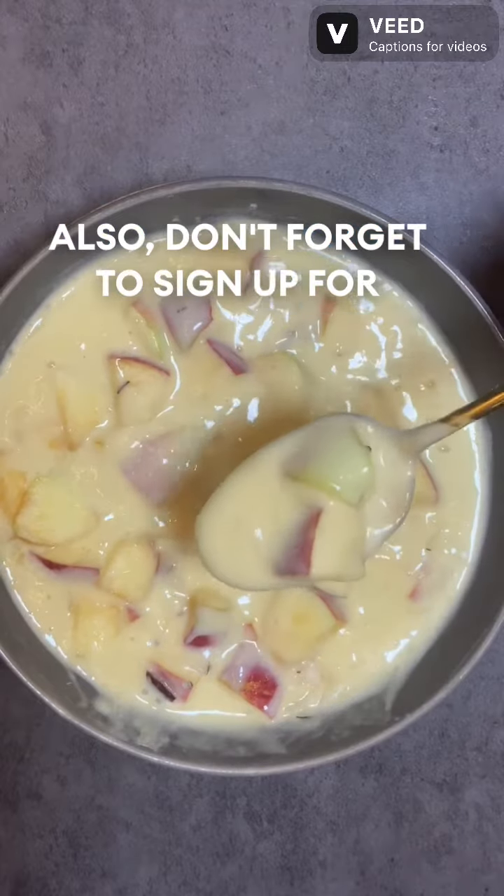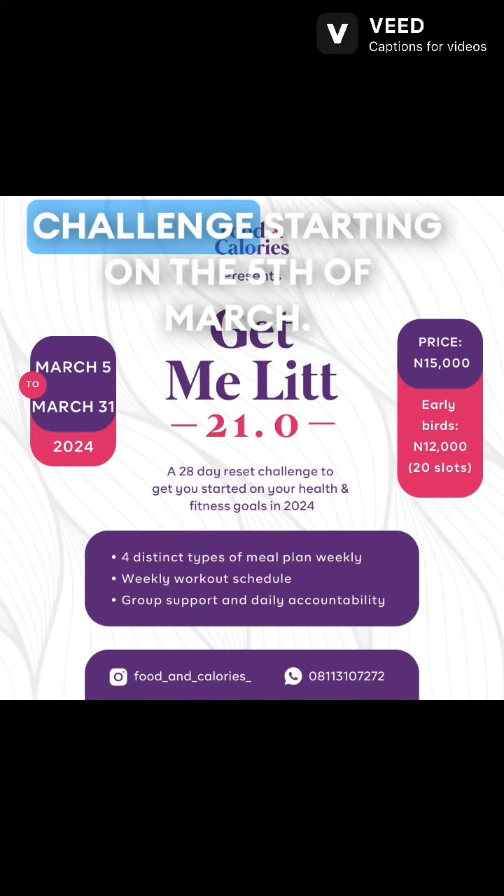Don't forget to sign up for our 28-day intermittent fasting weight loss challenge starting on the 5th of March. Thank you.